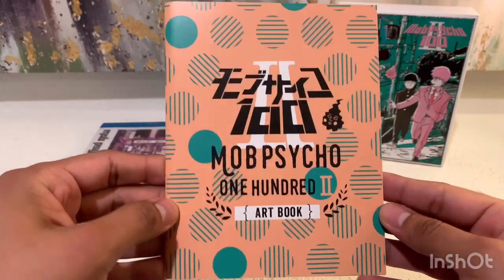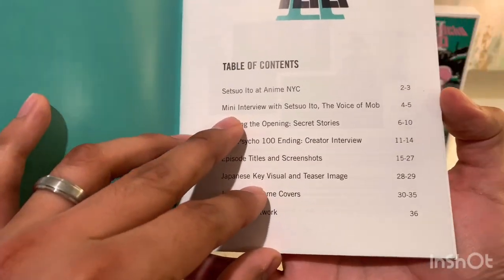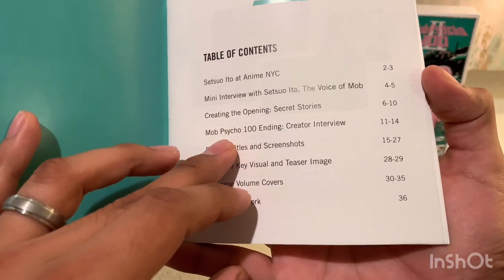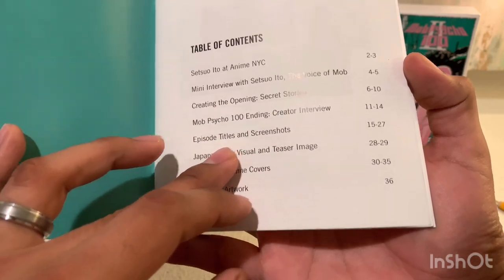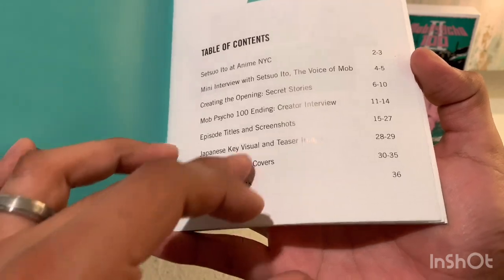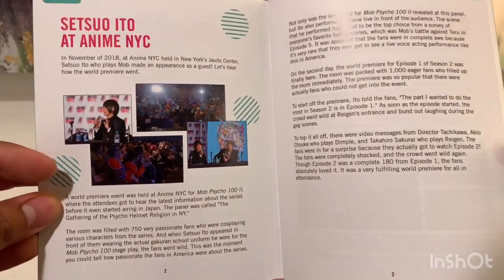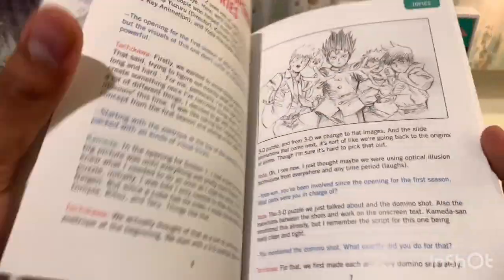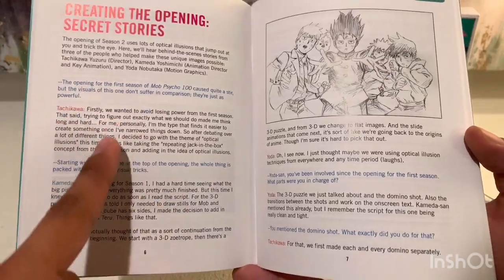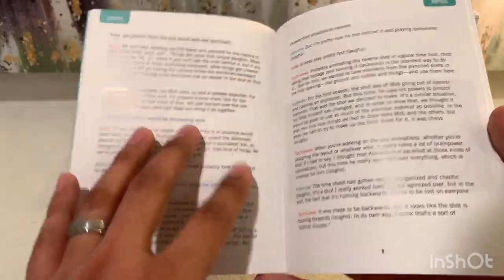So it's the Mob Psycho 100 II art book. So it's called an art book, but it has some text too. The table of contents includes: Anime NYC, a mini interview, creating the opening, a creator interview, episode titles and screenshots, key visual and teaser image, volume covers, and Japanese artwork — so 36 pages, which is quite a bit. Looks like there's some sort of convention coverage, then a mini interview, and then creating the opening — so interviews with the people who animate the show. That's interesting; I'd like to see what they have to say.